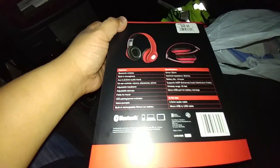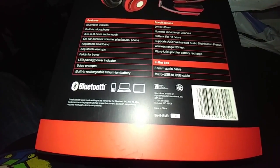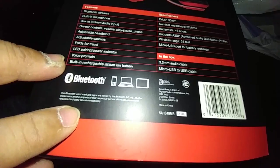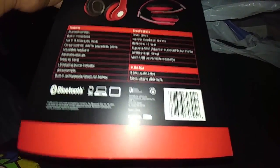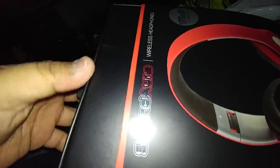Sorry about that light. It says it's due to wireless but has a microphone and all this stuff. It's also Bluetooth and works on any device — your cell phone, tablet, all that. So let's take it out.